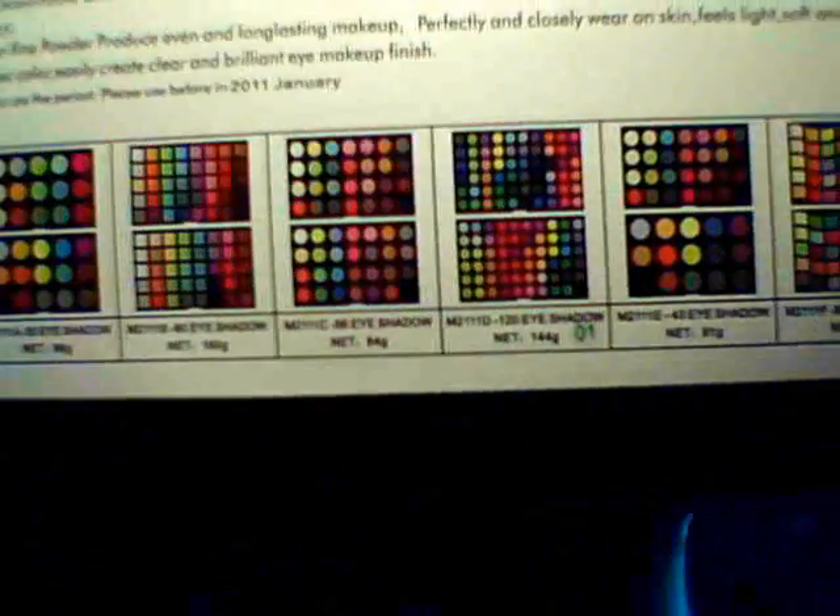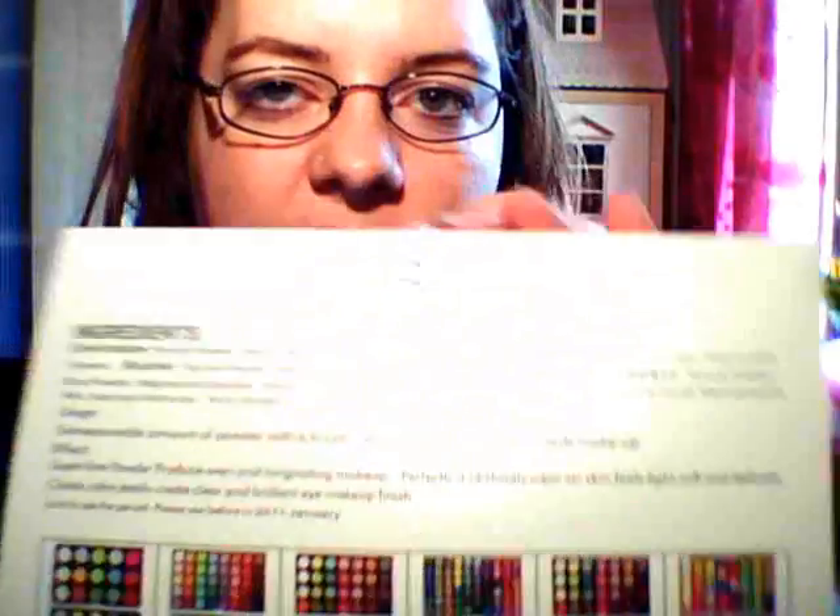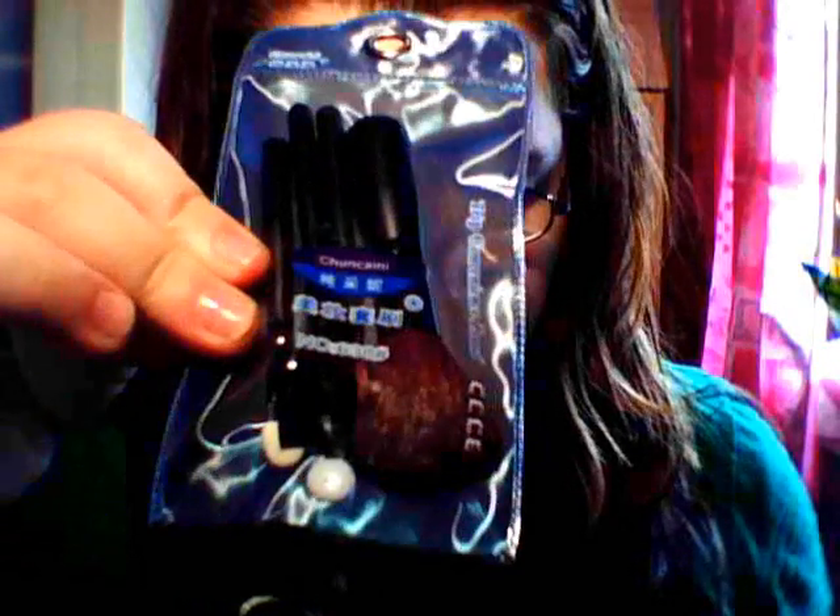So this is what the box looks like, and there are the different types of palettes that you can actually get. I've got this one here which is 120 eyeshadows, but you can get different amounts in different sizes. They actually sent me some free brushes as well, which is cool — they'll be good for travel.